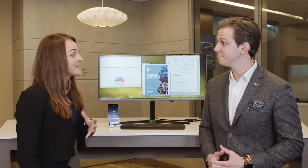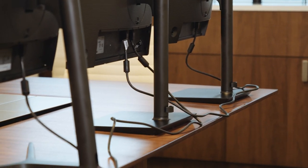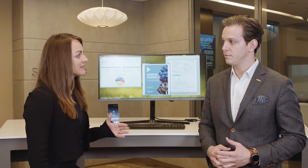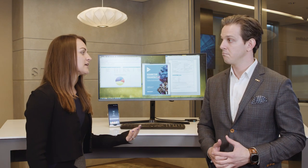How does daisy chain fit into all this? Daisy chain allows you to connect multiple monitors directly into each other with DisplayPort out, rather than connecting them back to the PC. So it creates easier installation, cleaner workstations, and is actually cost-effective because you don't need the docking stations with all the cables going back.